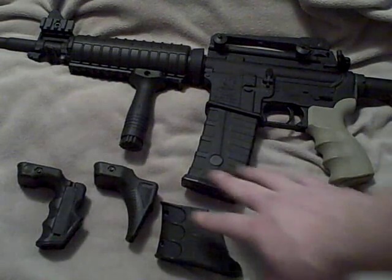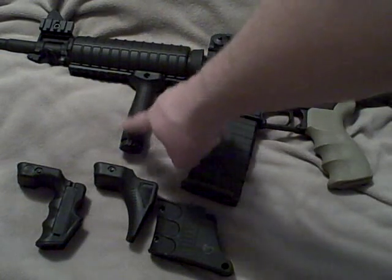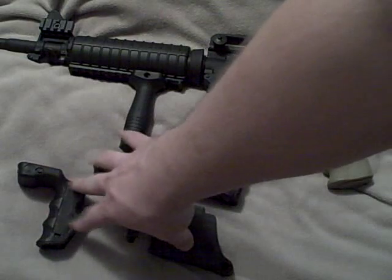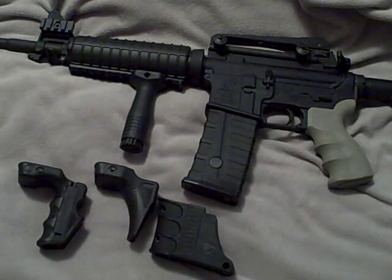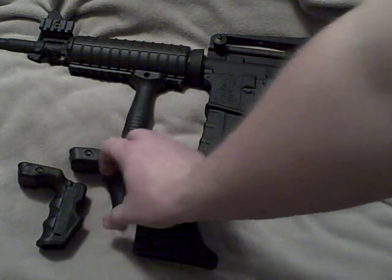I recommend any of these for guys out there looking for something other than a standard forward grip. These are offered from EMA Tactical, and at the end of this video I'll put up EMA Tactical's website and their contact number.